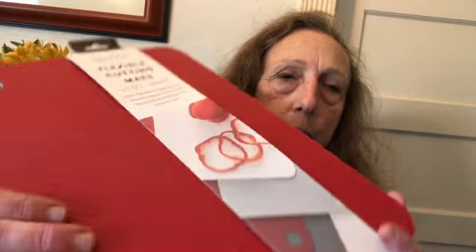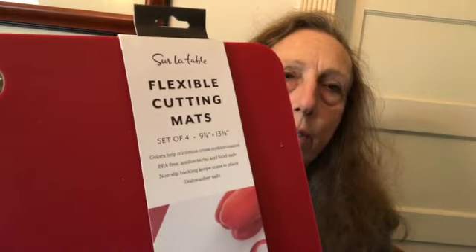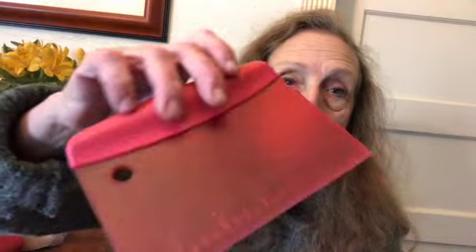The first thing I saw when I opened the box was really beautiful cutting mats — he had these at his house. It's a set of four different colors, just lovely. He also sent a very beautiful scraper for scraping up dough or extra vegetables on the cutting boards, and a very nice garlic peel remover — you put the clove of garlic in there, massage it, and all the papery stuff just comes right off.